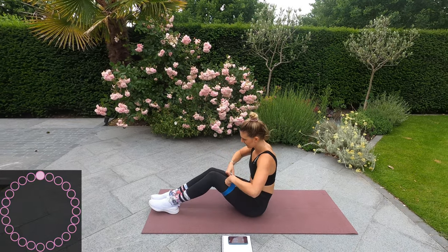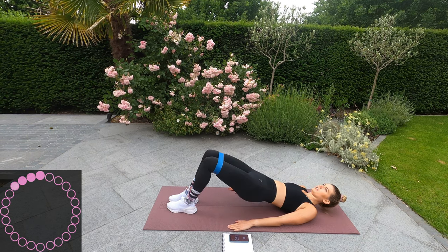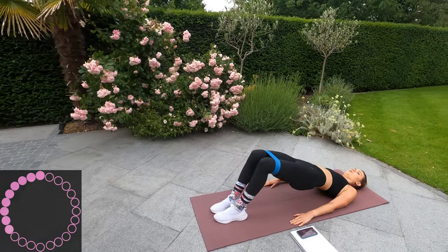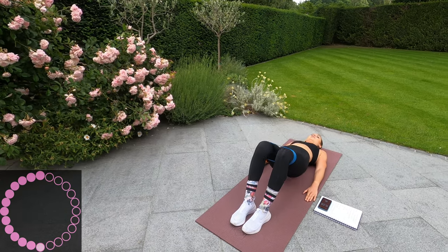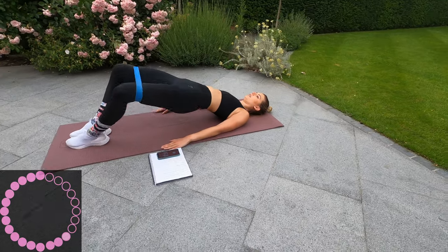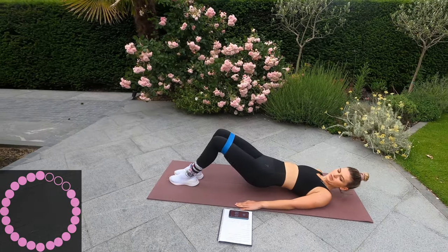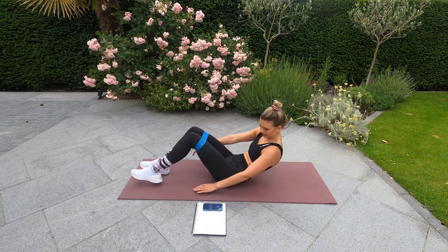Okay, back onto our bums. Band just above the knees. We're going to push up, squeeze out, in, halfway down, back up, and out — squeeze those hips up. Squeeze those glutes. Seven seconds left, and stop.